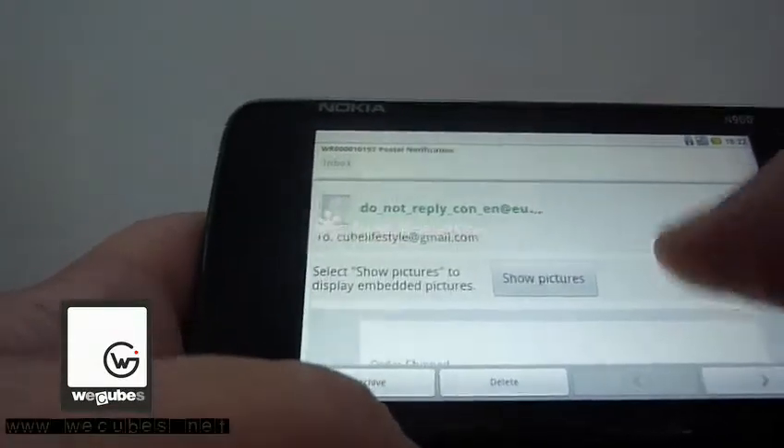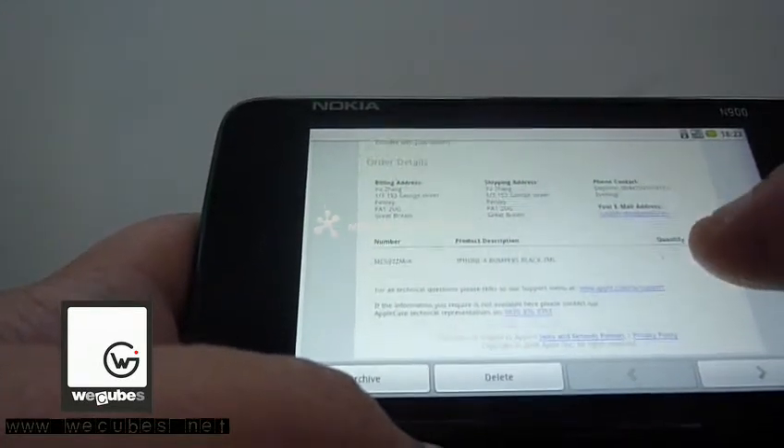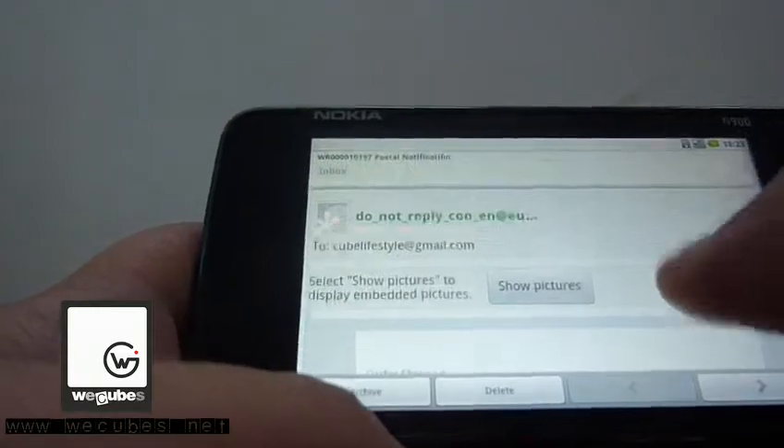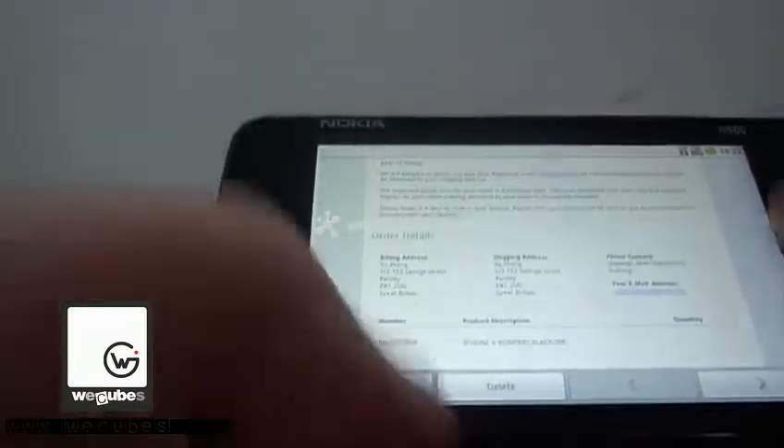Let's take a look at my new email — sent from Naipo. Seems like that's my free bumper for my iPhone 4. It's been shipped, so I'll be receiving it within 30 days.